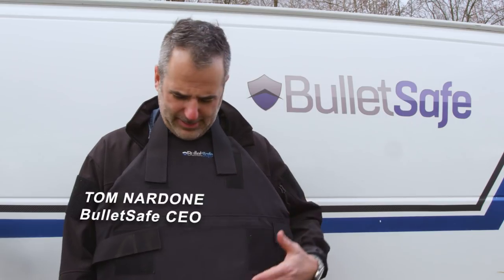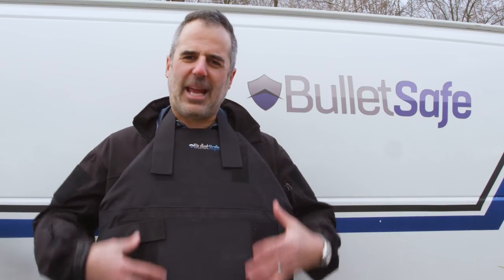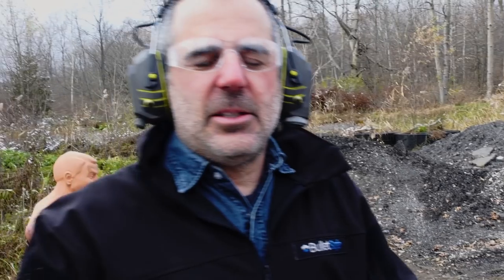Hi, I'm Tom from BulletSafe. This is our latest invention. We call it the Protecto Panel. It's a large panel you can use as an apron. You can put it on the back of your office chair, the back of your car seat, anywhere. There's a lot of ways you can use the Protecto Panel. It's meant to be a really versatile way to stop bullets.